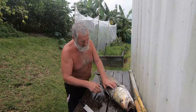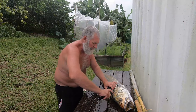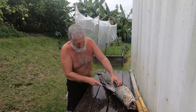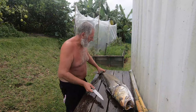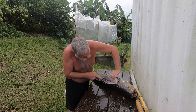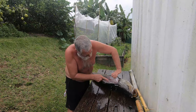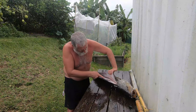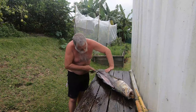So now we have a nice cut right down. We're going to start pulling the flesh away and carefully cutting along those bones to minimise any waste, right down to the spine — we're going to do that all the way along the fillet.